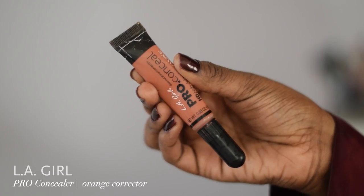Then I grab my LA Girl Pro Concealer orange corrector to correct all the dark spots and the rings on my nose, and that one dark spot on my forehead that will not let me be great. I dab it in — watch me dab, dab dab dab.